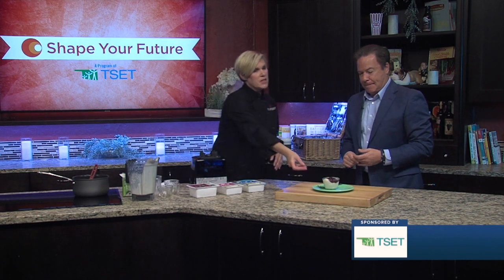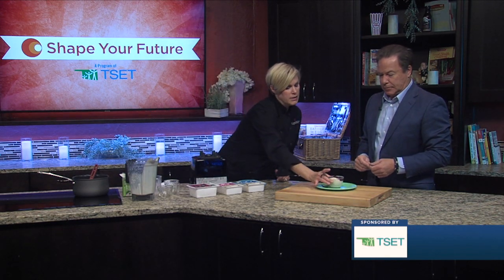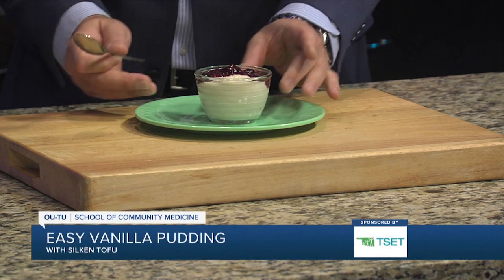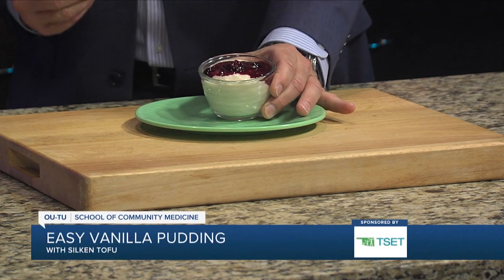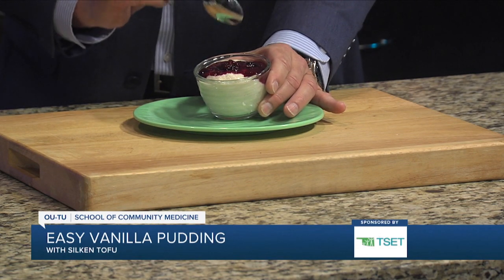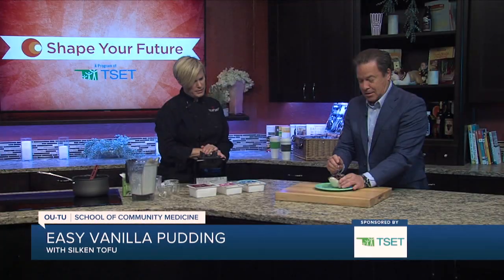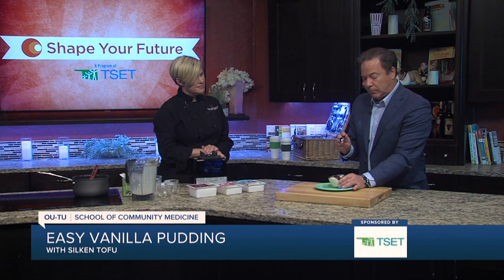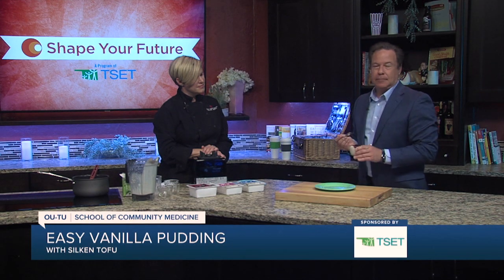In the meantime, this is our finished beauty — it is firmed pudding. And we used a little bit of the berry compote that we made in the last segment as a topping. It's a low-sugar berry sauce on the vanilla pudding. Go for it — can I try? Yeah, let's give it a quick taste test. I like that. It's really good.